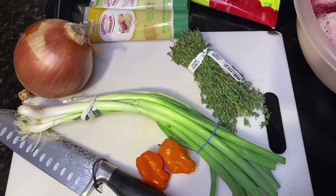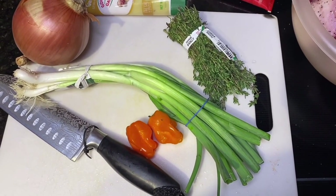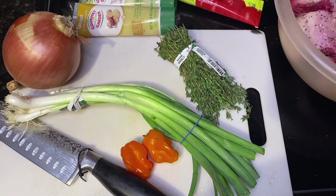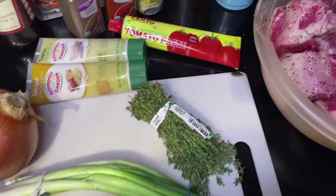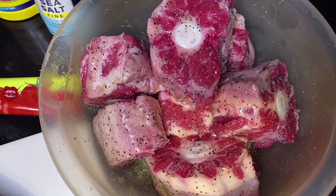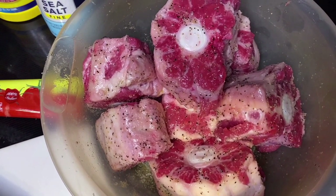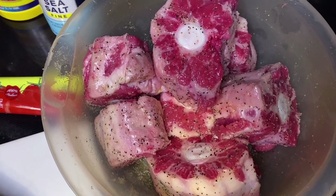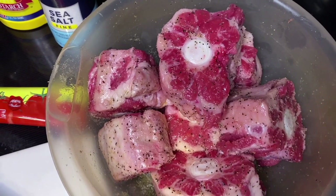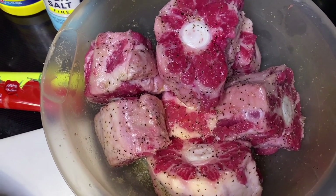Also got some habanero peppers — we only need one. You can use two if you really like a spicy stew, but one is enough. And last but not least, we got the oxtails themselves — about six or seven big oxtails that already have salt, pepper, and olive oil on them. That's the first step: clean them off and remove any impurities.